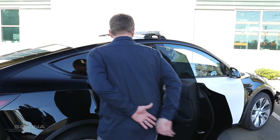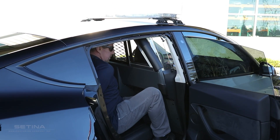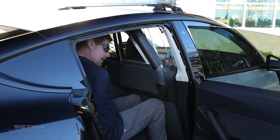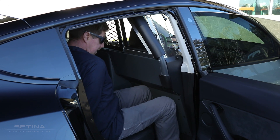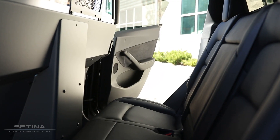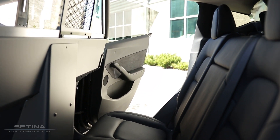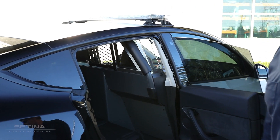On the passenger side you end up with about nine and a half inches of leg room, which is pretty good for a smaller SUV. I'm an average size guy, about six foot, so I got plenty of leg and foot room. The driver side ended up with about seven and a half inches of leg room, and you can get any style frame that we have available for any of our normal partitions.